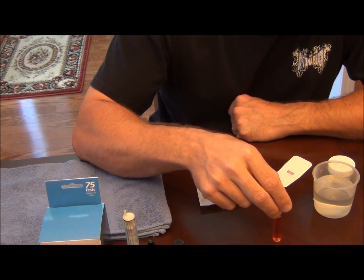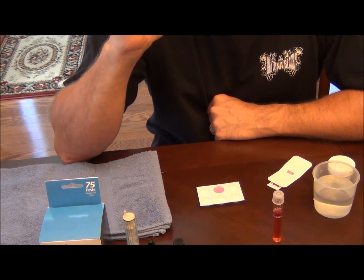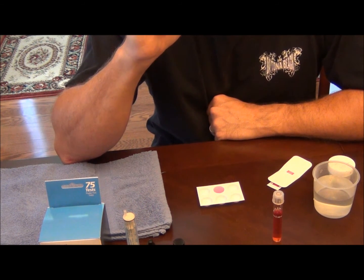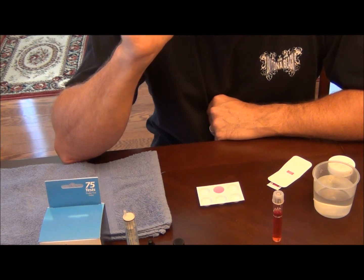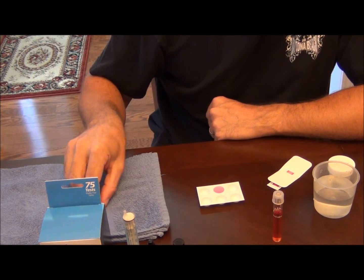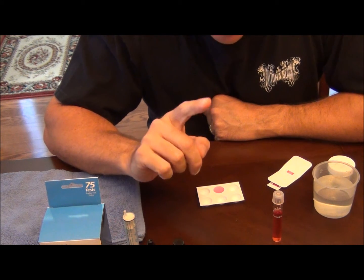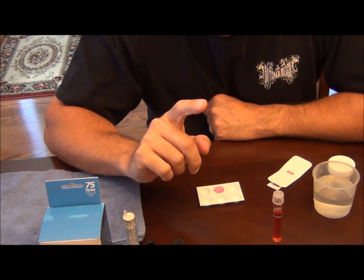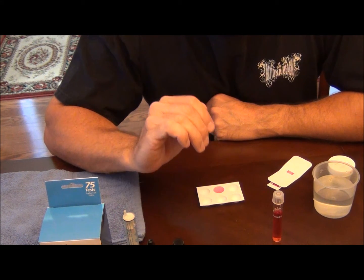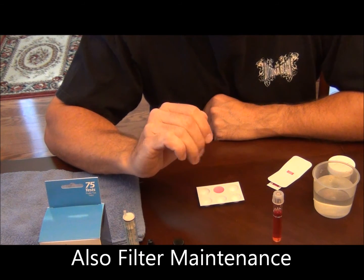Nitrates are the end result of the nitrogen cycle in the aquarium. Most filter media on the market today is designed to remove ammonia and nitrite, but not nitrate, because it doesn't provide the low-oxygen anaerobic areas for anaerobic bacteria to grow. We're going to discuss some of the new technology out there that will help you remove nitrates from your aquarium. But the number one way to keep nitrates in check is through good aquarium husbandry — not overfeeding, making sure you're doing water changes, and keeping your stock limits within reason.